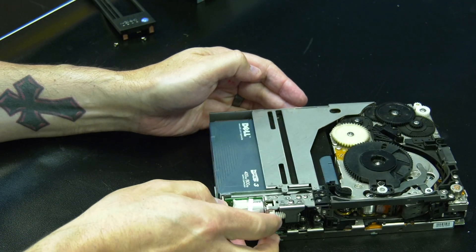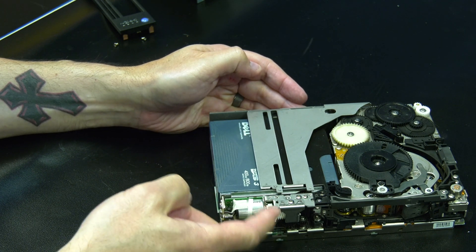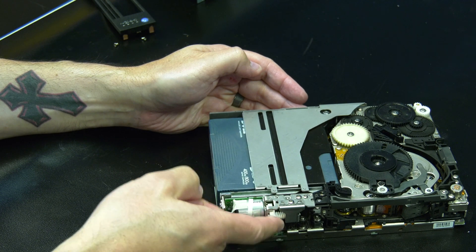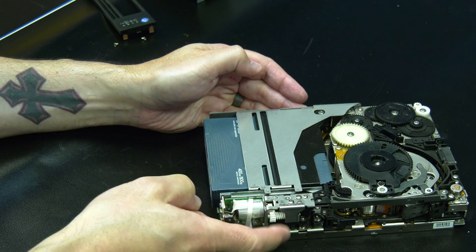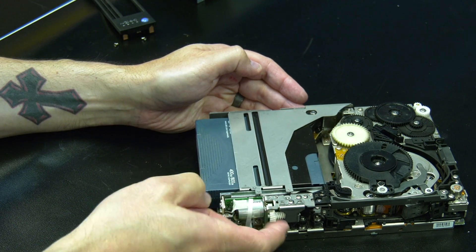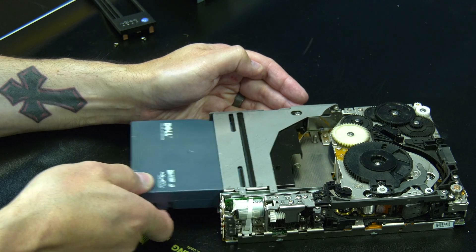Now you will need to locate the horizontal gear on the front right side of the drive and rotate it upwards repeatedly. You will see the tape drive deck start to raise upwards and then the tape cartridge will be pushed gently out. Continue rotating the gear until it will not go any further. This will ensure that the cartridge is fully pushed out. You can then remove the tape cartridge from the drive.